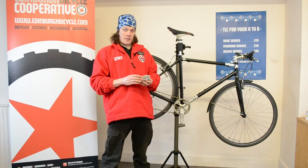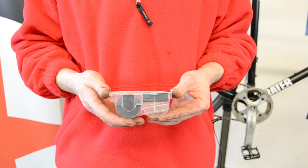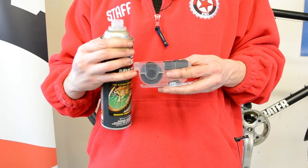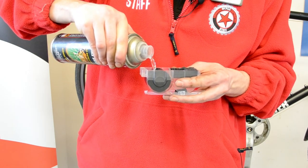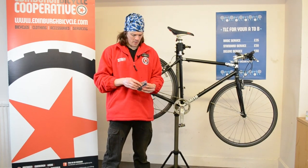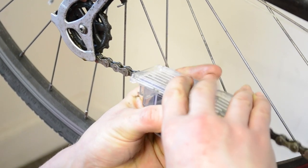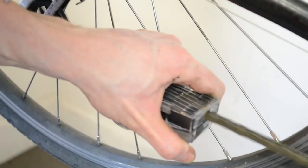After we've given the cassette and the chainset a good scrub, we want to give the chain a clean as well. I'm going to use one of these things — a handy device called the chain cleaner. It's got a cap which opens up and you clip it onto your chain, which will run through here. You fill this up to about halfway with degreaser and the small brushes on here will scrub away your chain and lift any gunk from between the links. Once you've filled the chain cleaner to the required level, attach it to the chain, pop the top cover on, and run the chain through the chain cleaner.